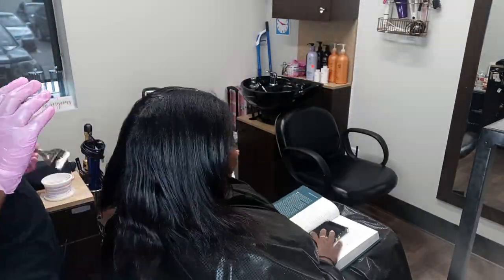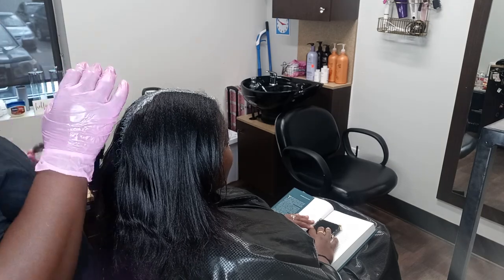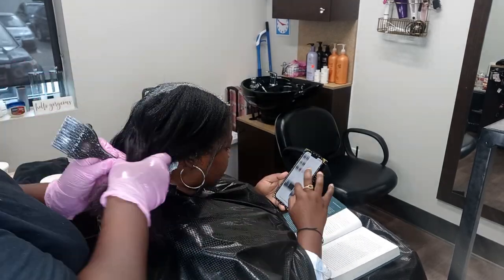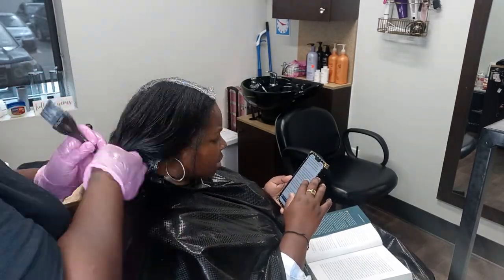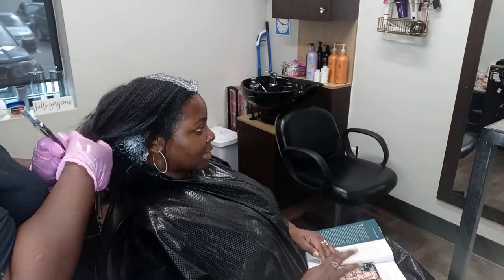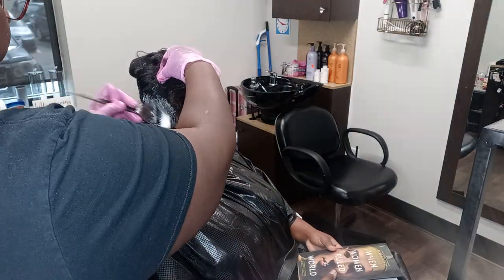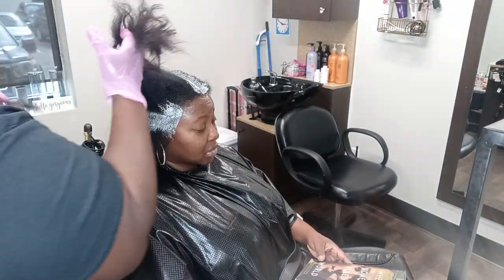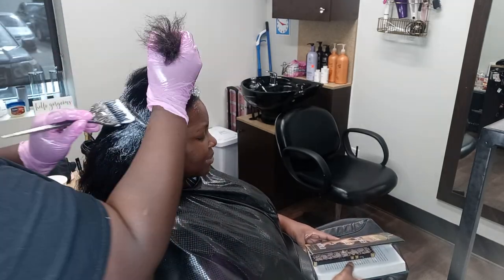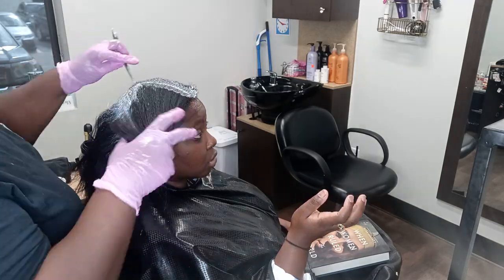Since there has been some time since my client had her relaxer done, I will be traveling another relaxer down the shaft of the hair. This is so the relaxer can have an even look and so her hair can remove the line of demarcation. I do have plenty of videos explaining how I apply relaxers, and I'll put those in the description below and tag them in today's video. As always, I apply the relaxer away from the scalp.